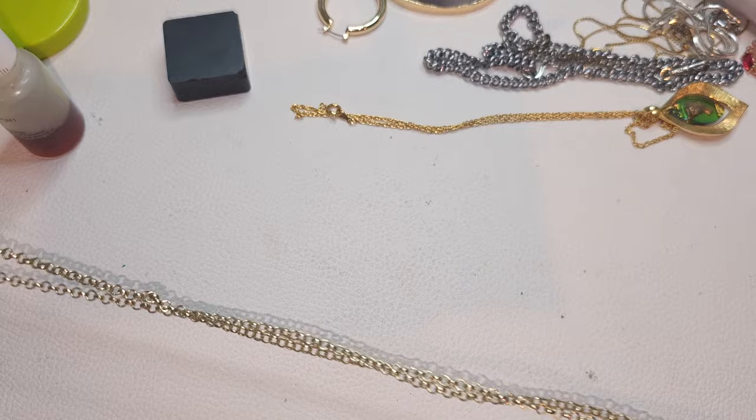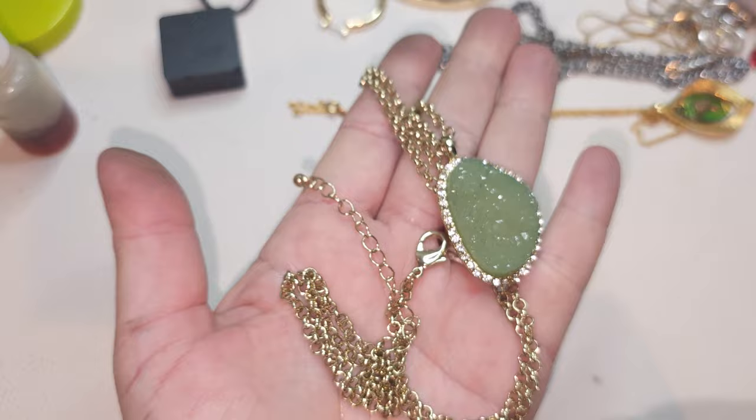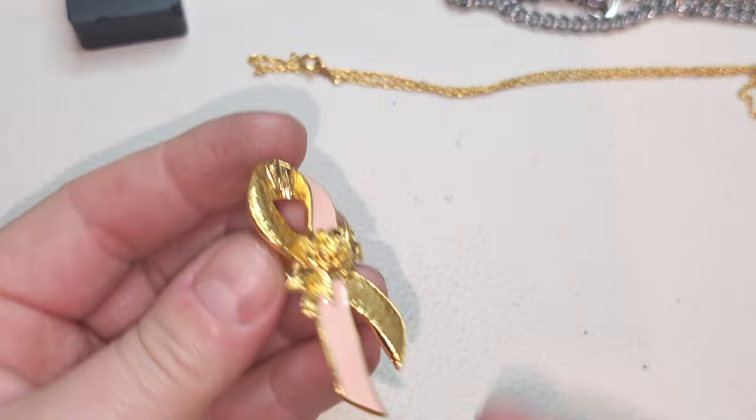Gold-tone, muted gold-tone, pretty long chain, lobster claw, no names — and we have probably glass, faux druzy mint green. This one is cancer awareness — an Avon ribbon pin. Right there, it says Avon — ribbon pin, cancer awareness.